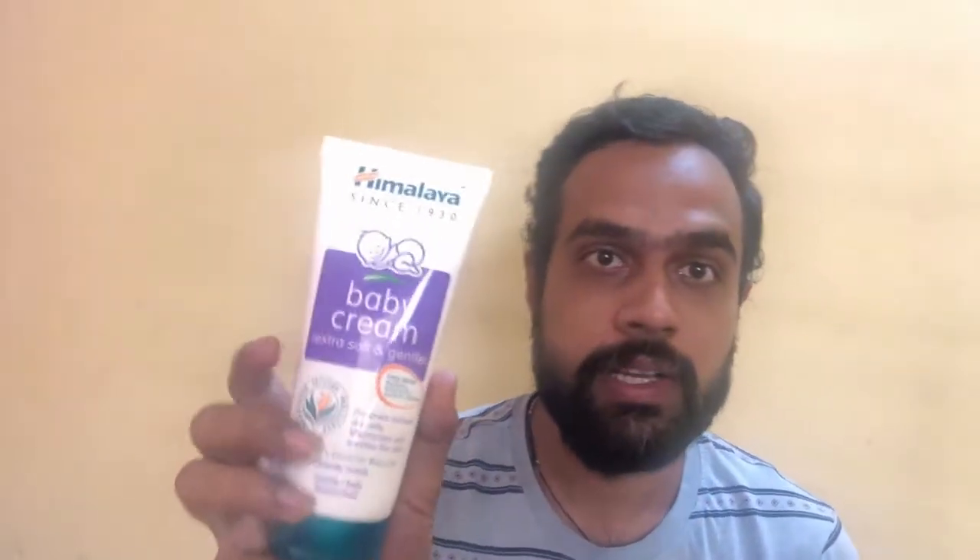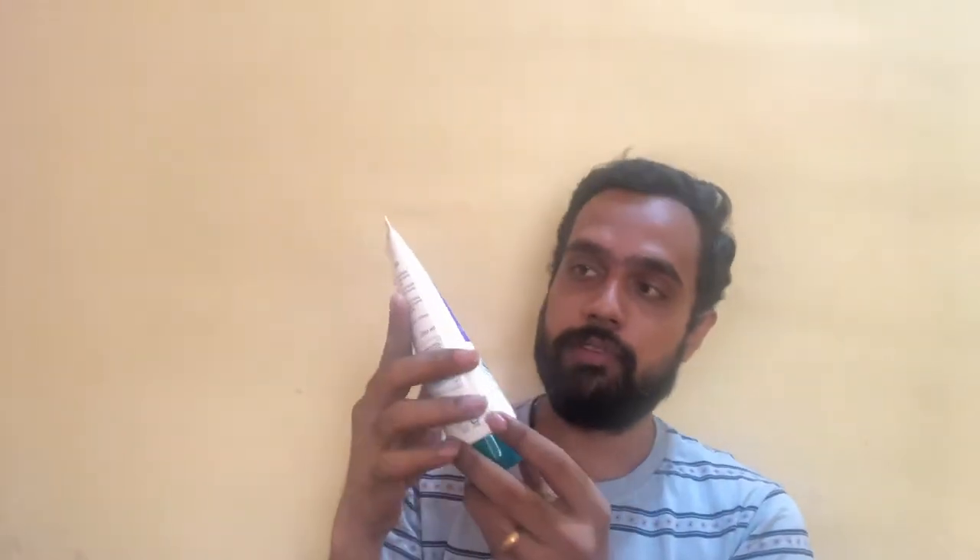Hello friends, welcome back to my channel. Today I am back with a brand new product for review. The product we are going to review today is Himalaya Baby Cream. So guys, we are going to review the Himalaya Baby Cream — this is for toddlers and infants — and let's start off with the review.